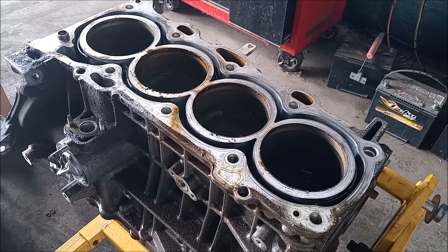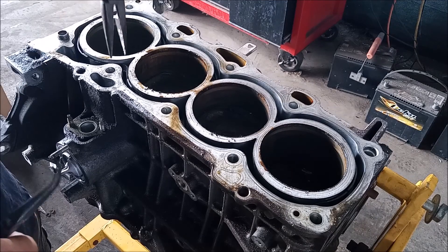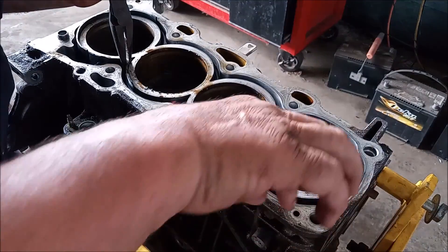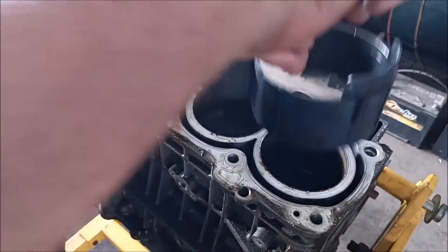The head is off, and I'm going to take a closer look at the head in a minute. But first, let's look at the block. And before we even get started, I want to show you something that will have you going whiskey tango foxtrot.